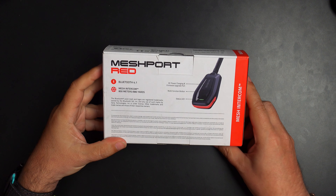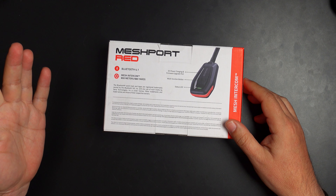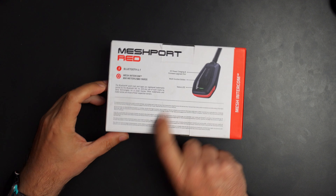Anyway, this is the mesh intercom. As you can see on the back, Bluetooth 4.1 — so it's not Bluetooth 5. My hope would be that a Mesh Port Red version 2 might have Bluetooth 5 down the road. Mesh intercom range is 800 meters, meaning that's how far you can be from your Bluetooth device to this. I'd cut that in half to about 400 meters to account for interference, but realistically I'm going to be just a couple feet away from it, so not an issue. It also has a DC power port for charging and firmware upgrades, a multifunction Bluetooth button, and a status light.